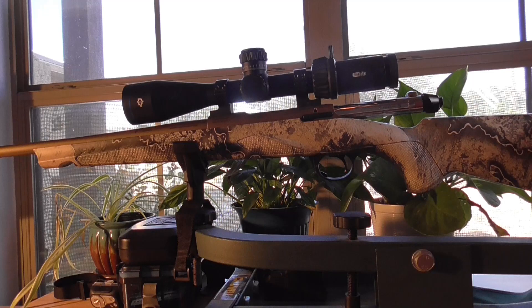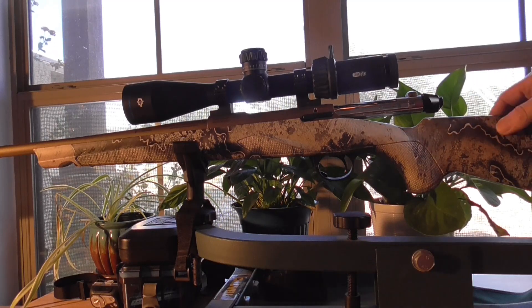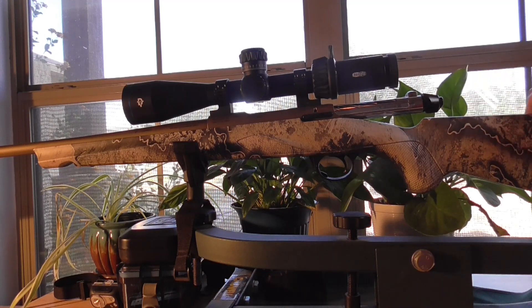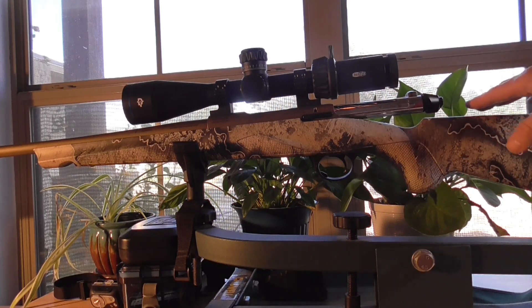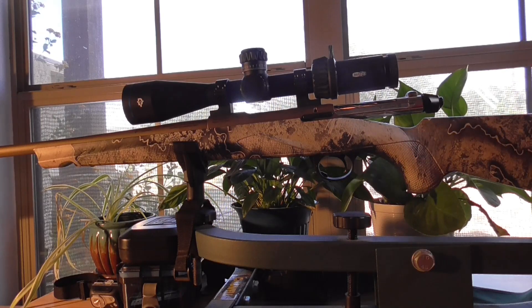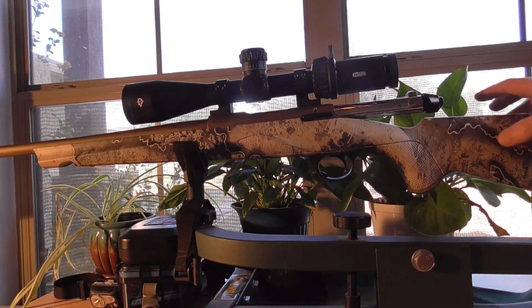The only way to adjust it up is via a built-in soft gel cheek comb. It comes with a standard, which is pretty flush, and then you can get a medium or a high. The gun does not come with those — you have to buy them separately at $100 each. I did order a cheek riser for this that just flips on there, and you can carry a few bullets in it.